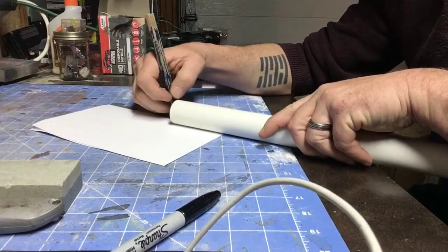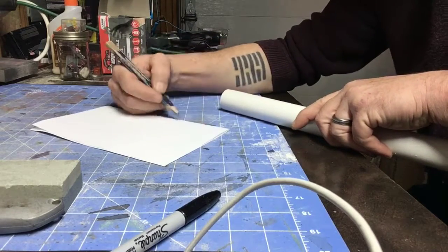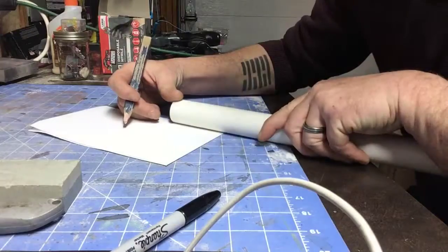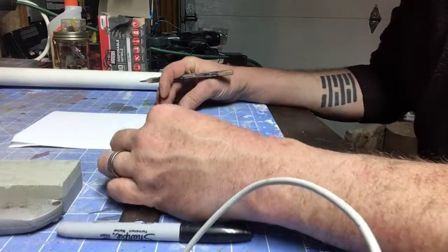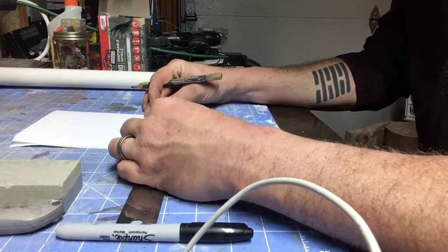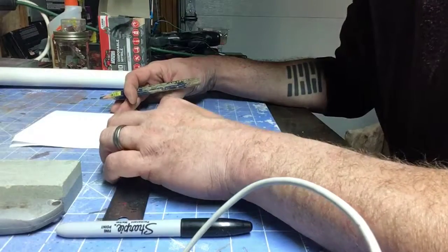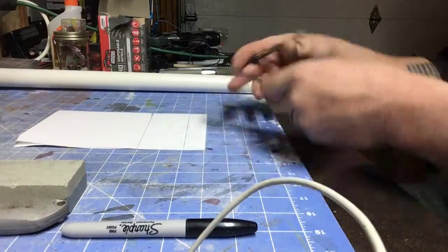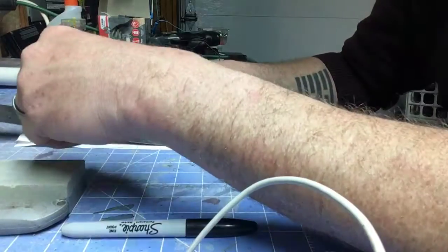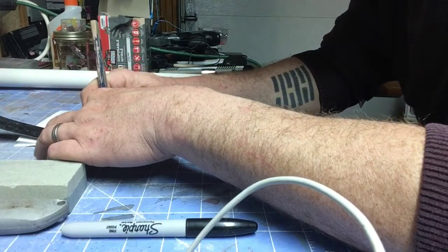Then we're going to take an 8.5 by 11 sheet of paper and fold it in half to make the pattern for our double-bladed axe. Here I am marking out roughly where the center point is going to be and then measuring out so that both sides are symmetrical. Afterwards you can use a razor knife or scissors to cut this pattern out, then unfold it. It's kind of an oversimplified way of making the little paper snowflakes that you used to do in elementary school.